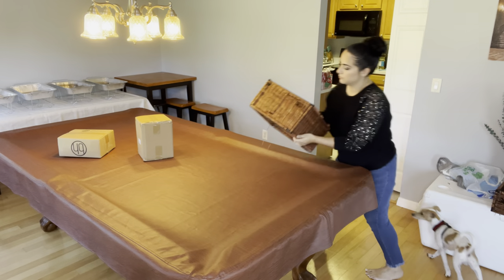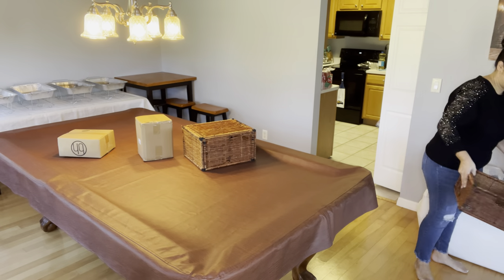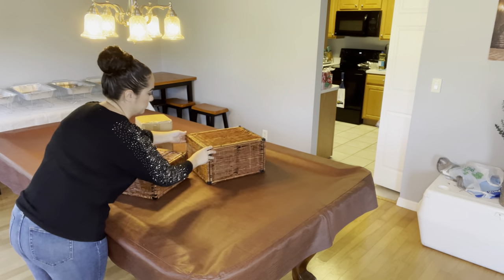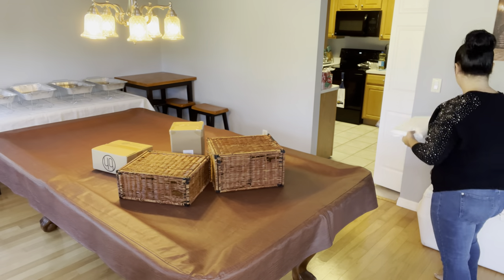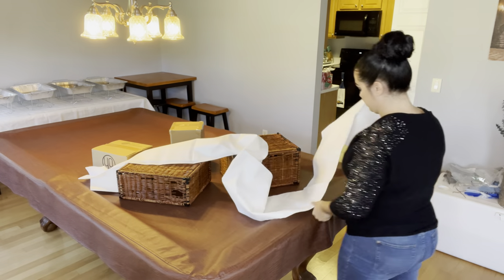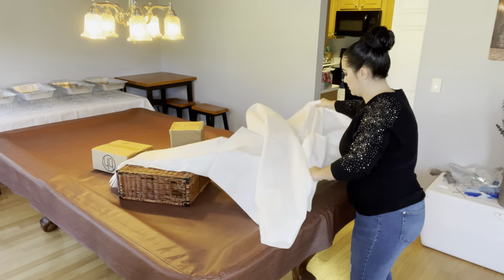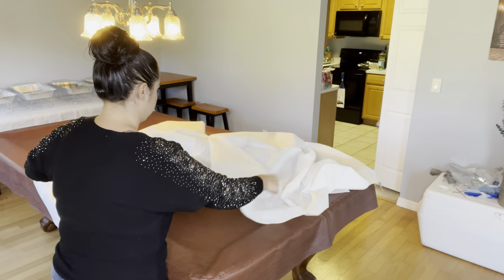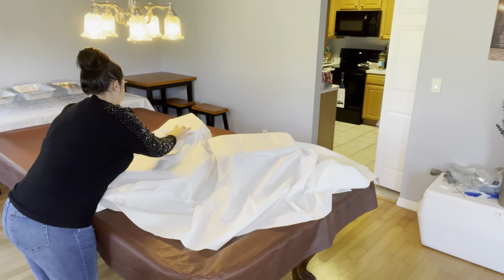First things first, I started off with some random shaped boxes — different levels, different tiers — just boxes that I had lying around. It doesn't have to be anything fancy because they're going to be covered up. I have some packing boxes and some old wicker boxes, and I'm using a super cheap cloth that I found in the wedding section at Walmart — maybe $3. It's like a really thick napkin, and I'm just putting this down as the base so that way I have a nice white cover underneath where the fabric is going to be placed.